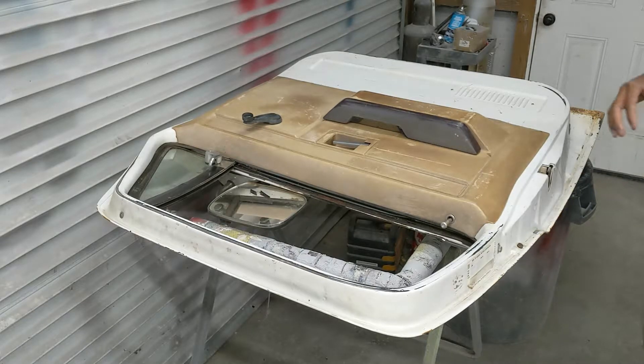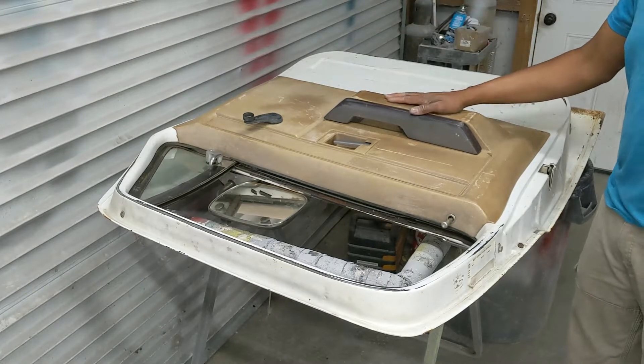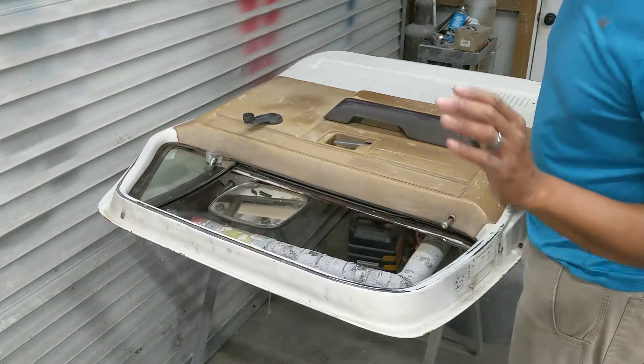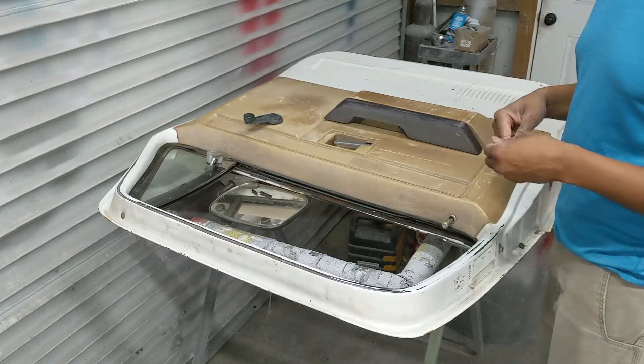What's going on guys? Thor's on the Block back again. We're in the garage working on the 77 C10 pickup truck and I've got a driver's side door from an 84 model C10 that I'll be using to replace the door on the 77 due to the rust and the Bondo.